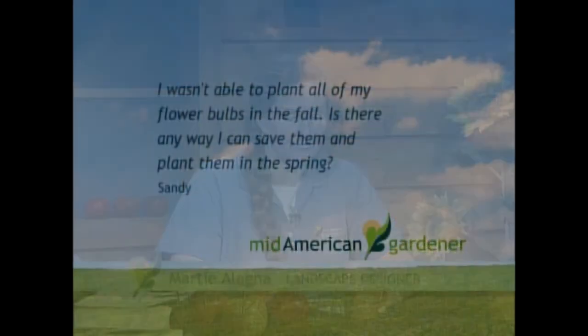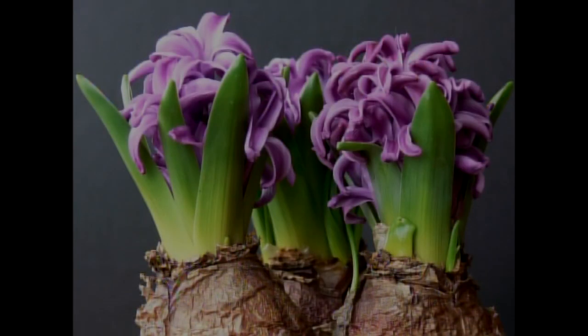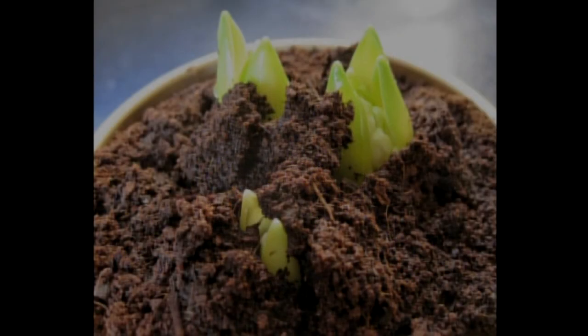Sandy didn't get all her bulbs planted in the fall — that never happens to any of us. She has them in the garage for the winter, which is good, presumably in an unheated space. She wonders if there's any way she can save them and plant them in the spring. You can, but you can also pot them up and give them a cold treatment in the refrigerator for a couple of months, then bring them back out and have them bloom in the pots. After they bloom in the pots, you can tip them over, let them die down, and plant them in the fall — and they'll bloom for you next spring.